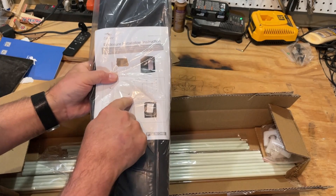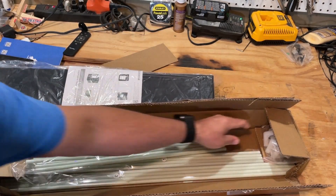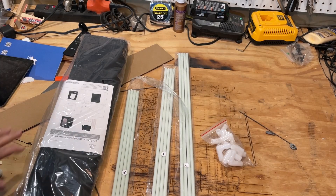We've got the enclosure, the steps, the rods for assembly, and the corners. First thing I notice is I love that they are labeled 1, 2, 3.